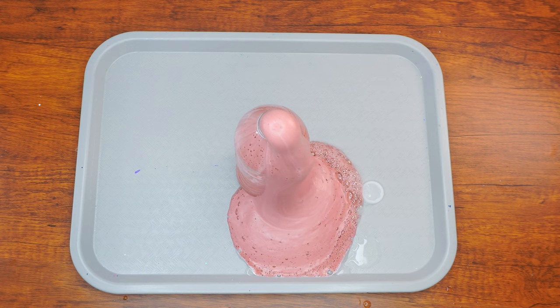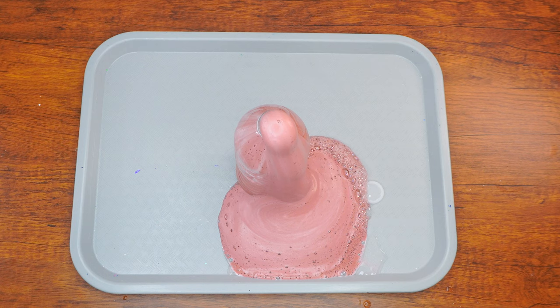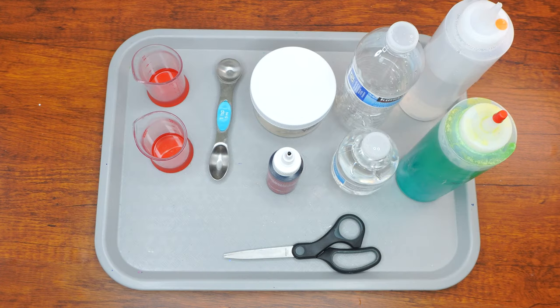At the Pesach Seder, we drink four cups of wine. To get ready for this special mitzvah, we are going to have some fun by doing an overflowing Kiddush cup experiment. Please note that this experiment contains chametz and is not meant to be done during Pesach.